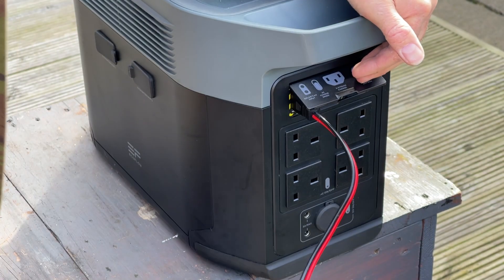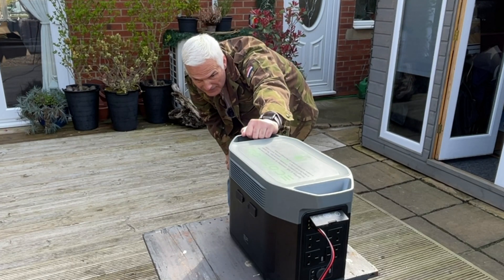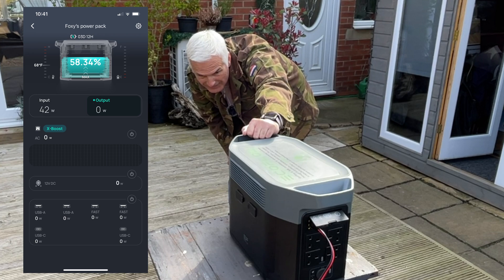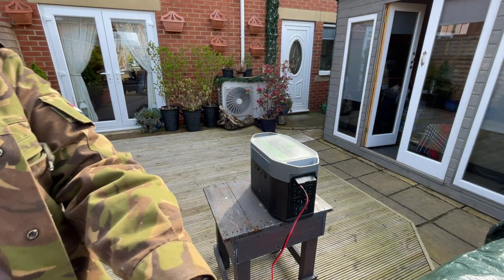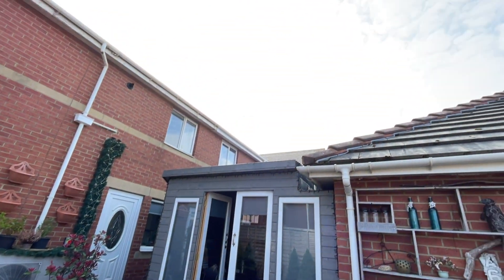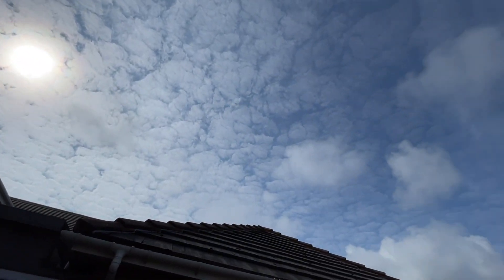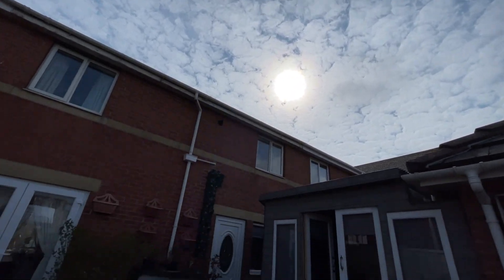So we'll see what happens. It says on the front of the panel we are getting 45 watts. And that will take 19 hours to charge, I believe — that's what it says. But to be fair, if you look at the sky, it's a bit of a grey day. We've got a bit of sun shining over there, but not a lot.